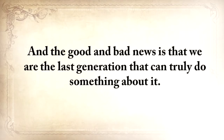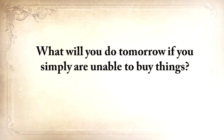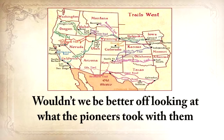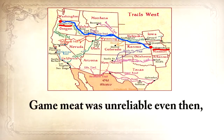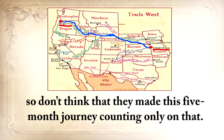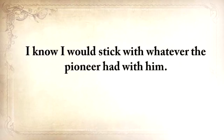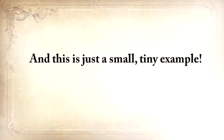The good and the bad news is that we're the last generation that can truly do something about it. We no longer know how to live without refrigerators, cars, phones, or supermarkets. What will you do tomorrow if you simply are unable to buy things? I sometimes think that we're kidding ourselves with our bug-out bags and our three-day food rations. Wouldn't we be better off looking at what the pioneers took with them when they traveled from Independence, Missouri all the way to Oregon City? Game meat was unreliable even then, so don't think that they made this five-month journey counting only on that. If your life depended on this, what bug-out bag would you take with you? I know I'd stick with whatever the pioneer had with him.